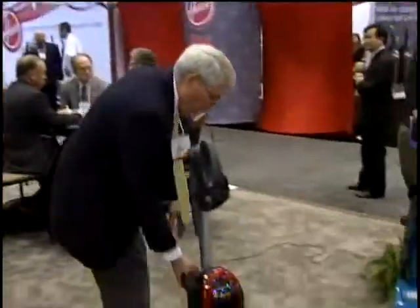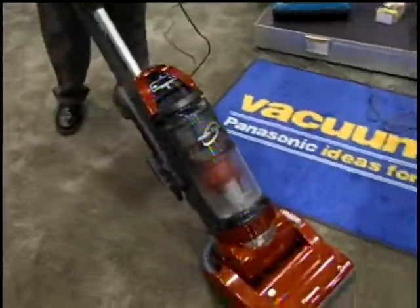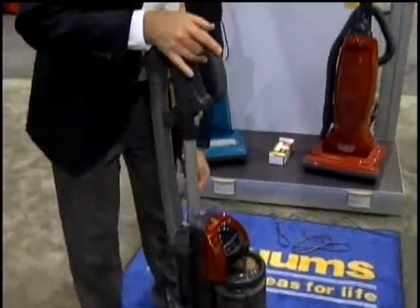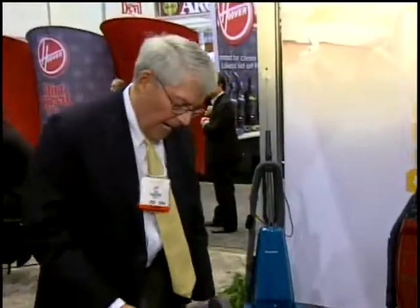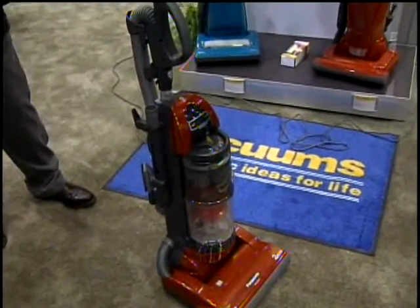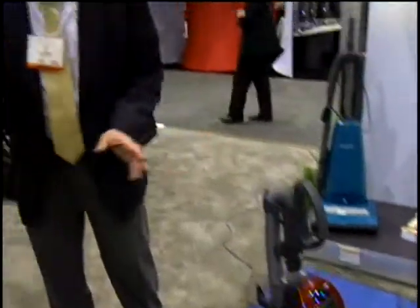Whereas with the upright, everything's in front of me. I'm not pulling anything behind me, and when I store it, I can shorten the handle. Here's the footprint for the upright versus the footprint for the canister. So that's the marriage of what a canister does well into an upright.